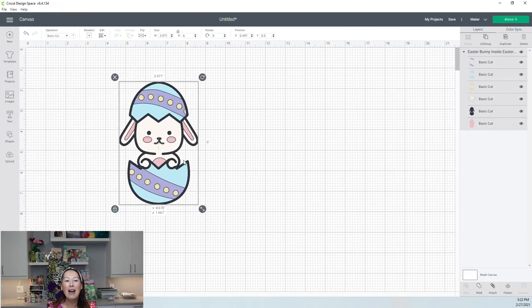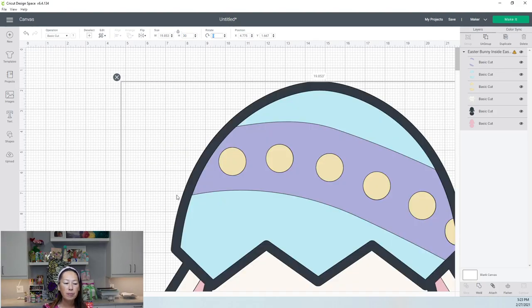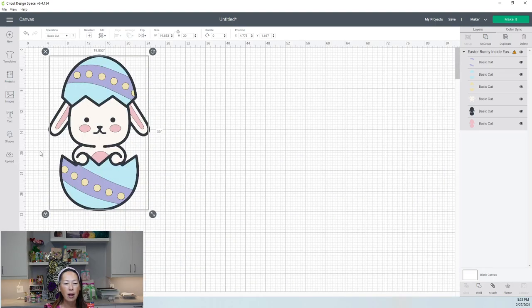I found this cute little guy in Design Space, which I love because then we can have the same file and work on the same thing. I like him because he's in a bunch of different pieces, which helps us make it seamless. Let's make him 30 inches and see what we have. I also like to zoom out so we're not constantly scrolling up and down.